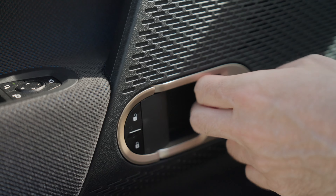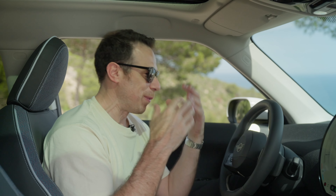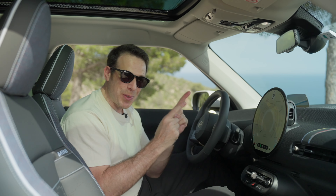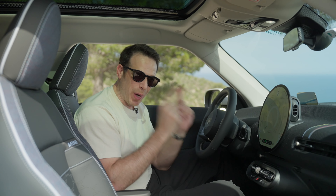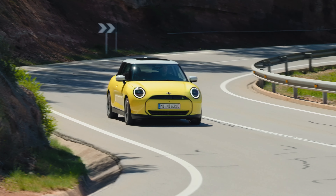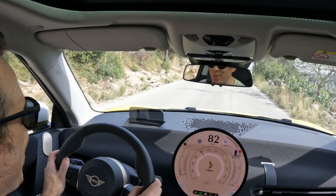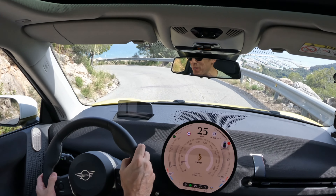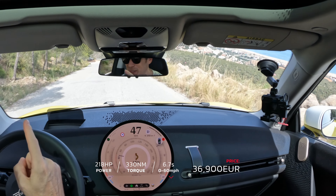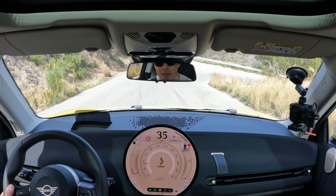As much as I love boring you with exterior details and materials, you're probably here for the driving experience. So let's go see if this car still feels like a Mini and if the go-kart feeling is still there. Here we go — and it can do a lot already. Brakes are great. Some really fun roads here in Spain. We'll have a chance to push this 218 horsepower, 319 newton meters of torque J01 Cooper S.